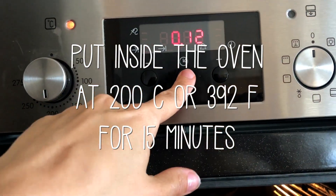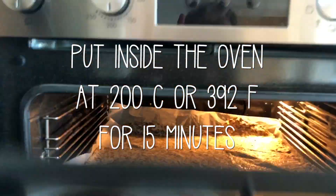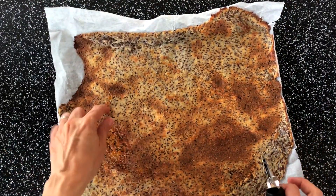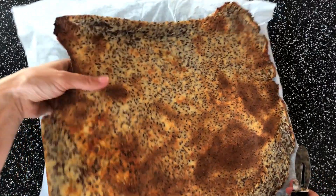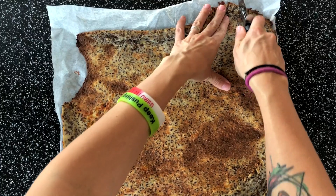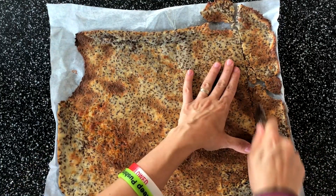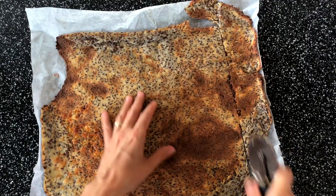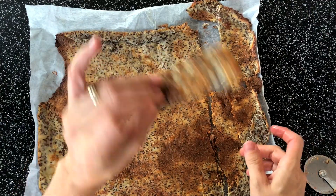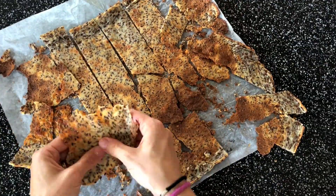I put it in for 12 minutes to check how it is. Okay, so this is fully cooled down — I took it out of the oven and now it's really hard, as you can see. Now I will use a pizza cutter, or you can just use a knife as you wish, and just slice it up into different shapes. Here is your cracker!